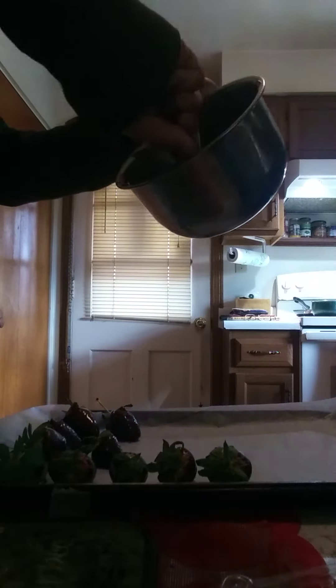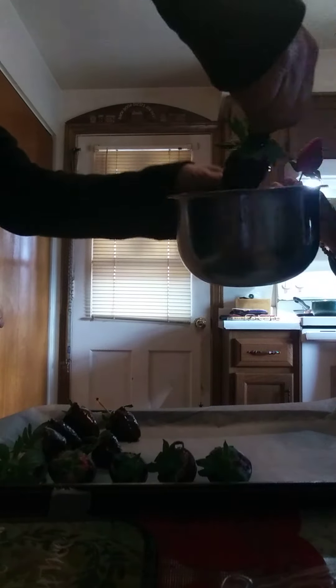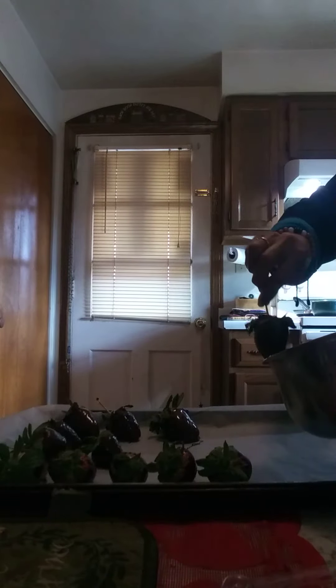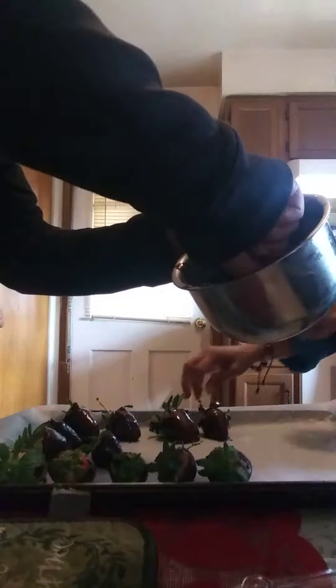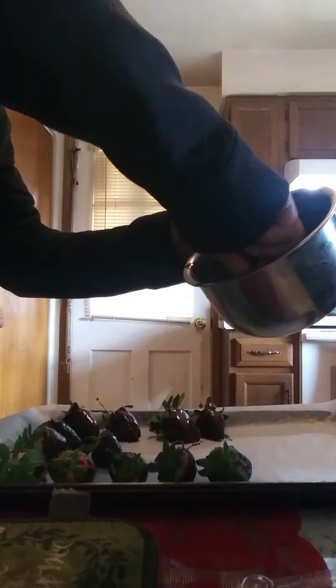You know, this is fun. Now I'm getting ahead of it. Yeah, maybe we leave all these leaves on here. Oh, that makes it look pretty. They did it just for this purpose. Yeah. They wouldn't normally.